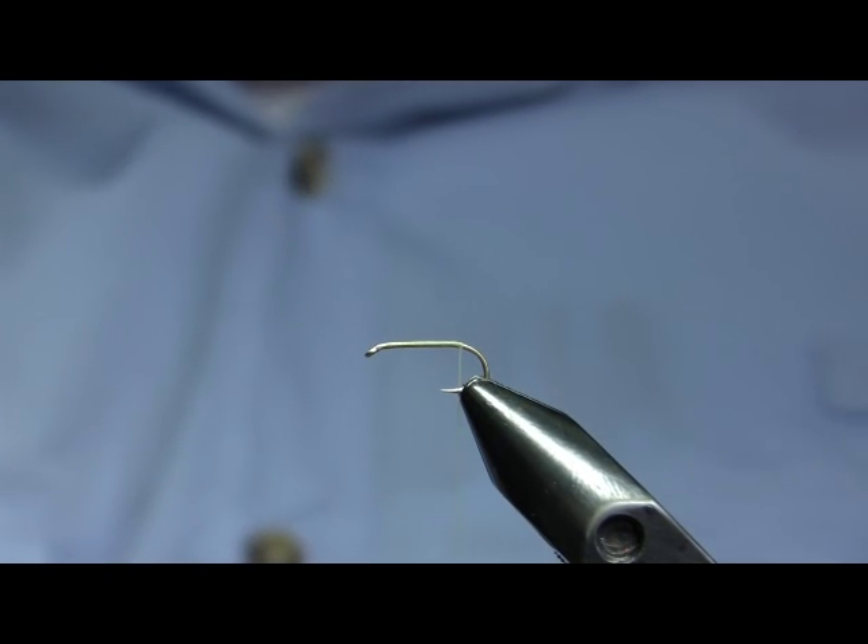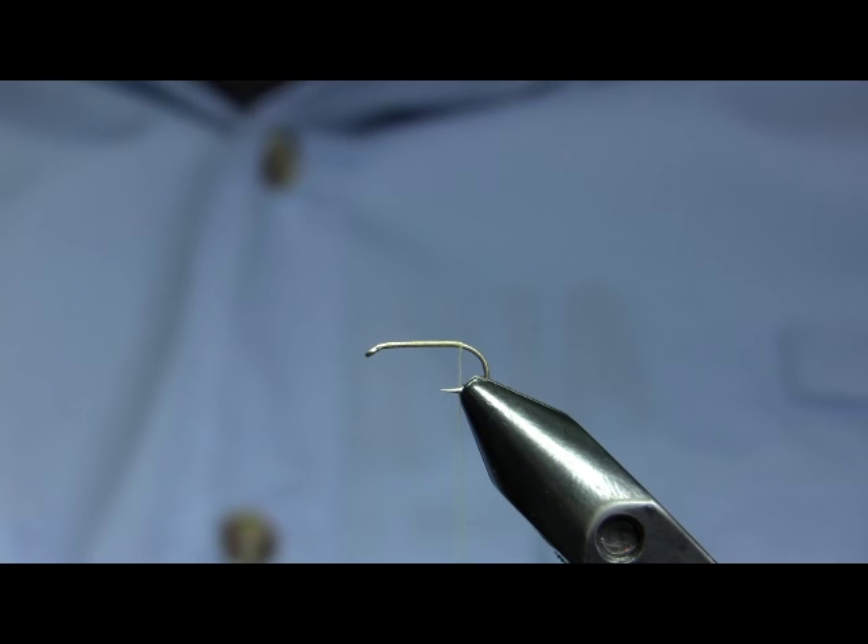This is an imitation of the Nectocyche caddis, probably the most important caddis fly species on the Firehole. It's also present in the Madison and the Gibbon to a degree.